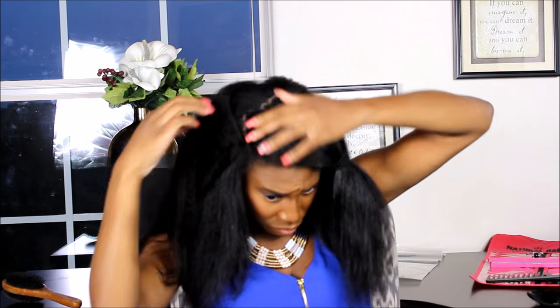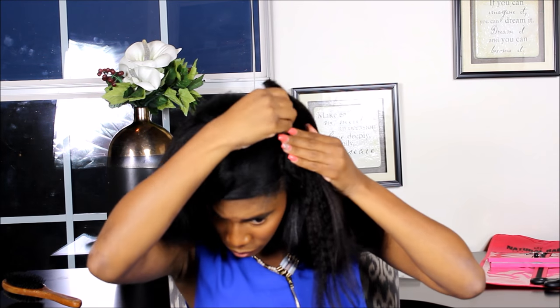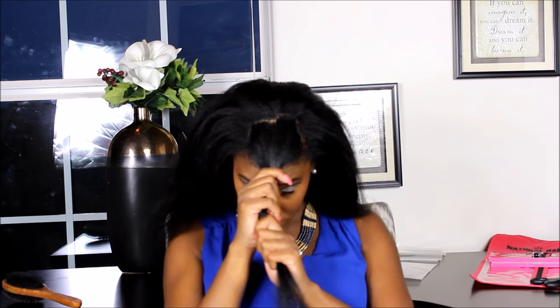Now I'm going to take the last clip-in piece that is 4 inches and add it right here. Then I'm going to take the last piece that is 6 inches and add it onto this side of my hair. Once you cover up that piece you should only have 2 pieces left, which are my 2 smallest pieces, and I'm just going to place these comfortably in the front.